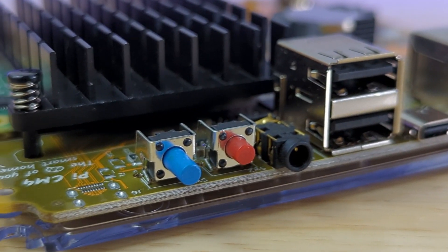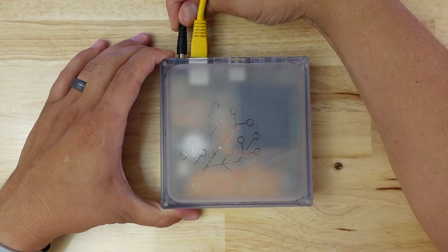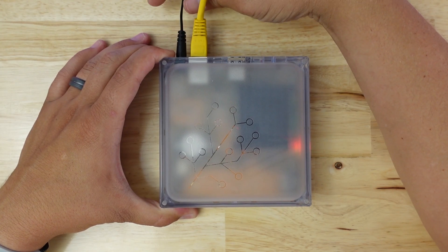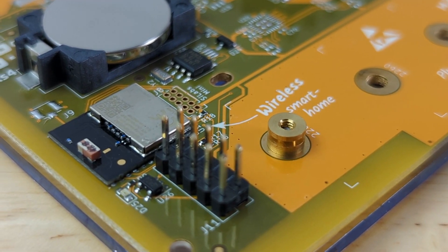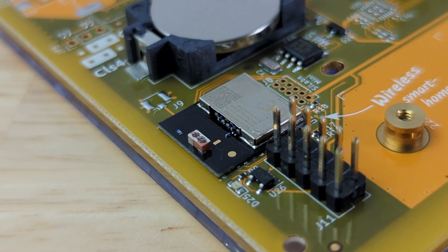During my testing, I tried out the red factory reset button, which factory resets the device by holding it down for 10 seconds during boot. Overall, I think this device is a step in the right direction for a piece of hardware that complements the software we all know and love. I also think the Home Assistant Yellow is a good start for someone who wants to try Home Assistant for the first time. The fact that it comes configured with Zigbee right out of the box means that many of the most popular smart home devices are going to work with it right out of the box.